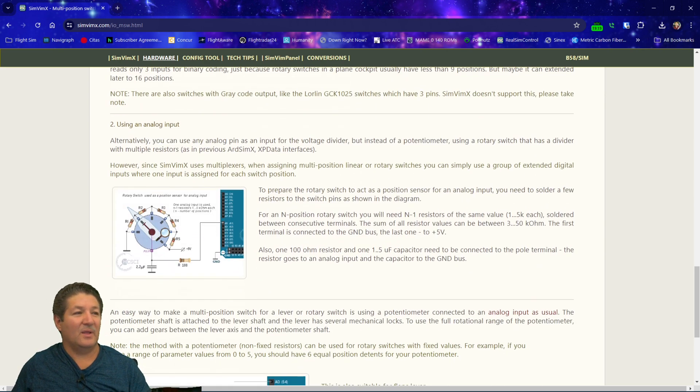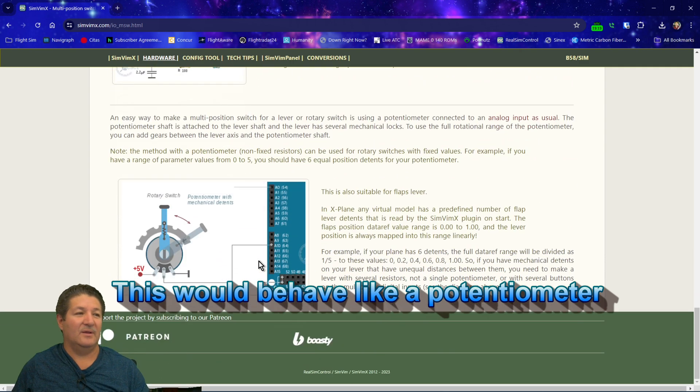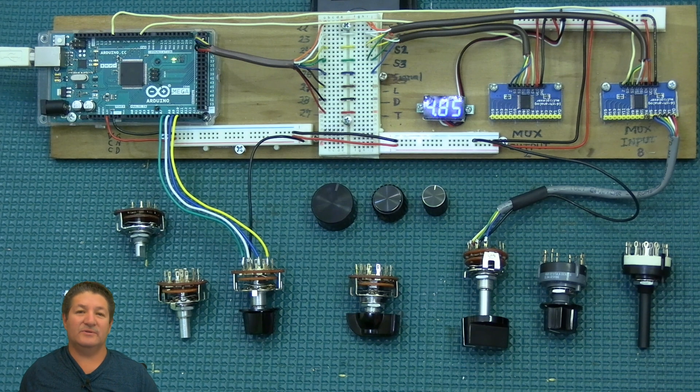They also show how you can make a voltage divider using resistors with a multi-position switch. This is a bit more complicated, and I haven't seen the need to use it yet, so I'm not going to cover it. But I highly recommend you read it if you want to learn how to use it. Now we're going to go over to my overhead here and look at different types of switches.